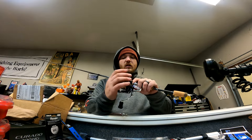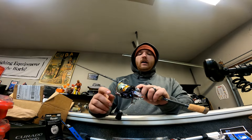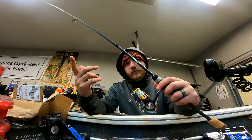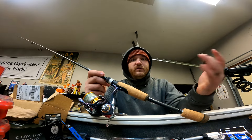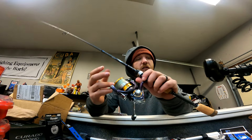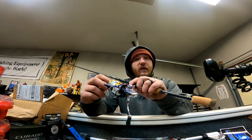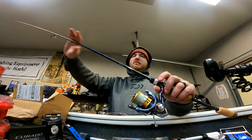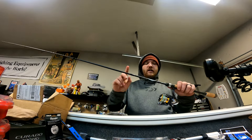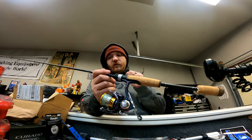My buddy from fishing gave me his old Daiwa Regal — it's a 2,000-size reel. I don't use a lot of 2,000-size reels for my daily fishing; I use mostly 3,000 and bigger. So I went ahead and decided to put it on the panfish rod. I'm probably going to do 10-pound braid to a 4 or 5-pound leader. Make sure you use U40 on your cork to make it last as long as possible. I'm really excited to try this rod out this year and see how it goes.